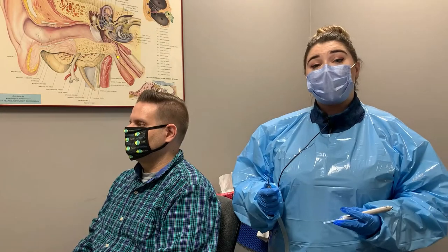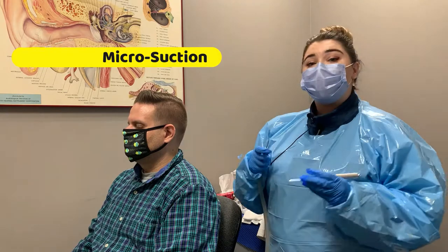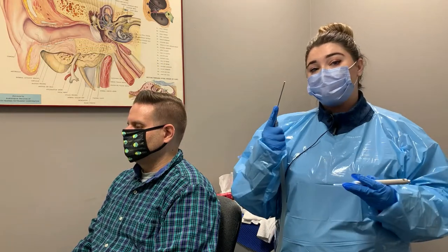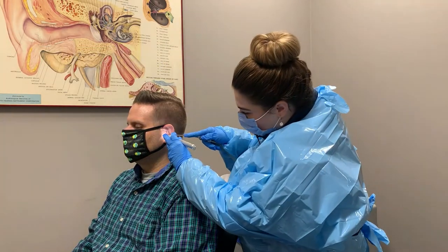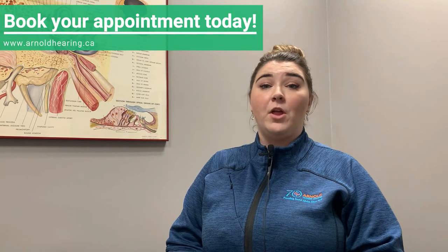The last method we have is micro suction. Micro suction is good for wax that can be easily pulled out with the suction. And that's it for the video — thank you for watching. Wax removal services are available at all of our locations. Please contact us to book.